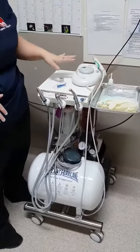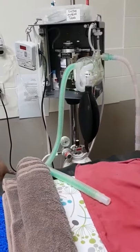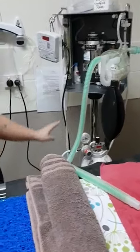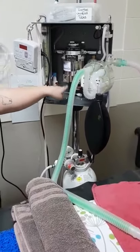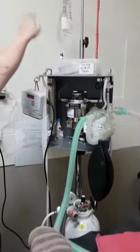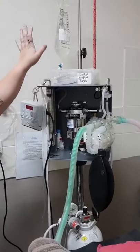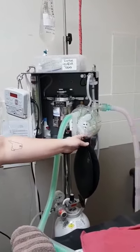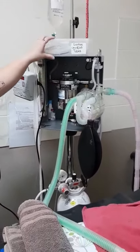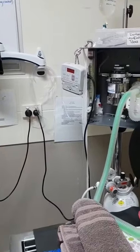We also wipe down the entire machine, making sure no blood or anything is on there. For our anaesthetic machine, we will change out our scavenger before and after each dental. We will check our oxygen levels and also check our isoflurane levels to make sure it is full for each dental. We will also double-check our fluid bags to see if they need to be replaced. Everything is wiped down, circuits are washed out, and checked for leak tests. We also have extra cuffs and ties that are washed and cleaned between each use.